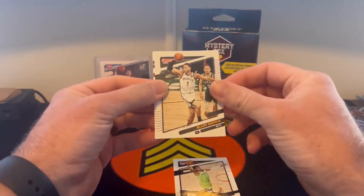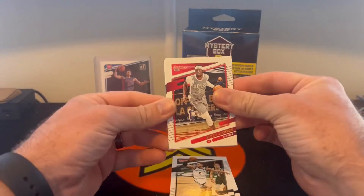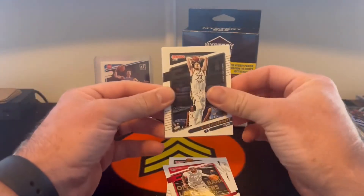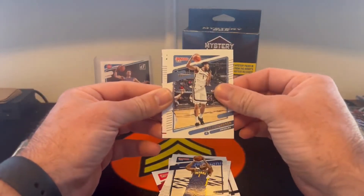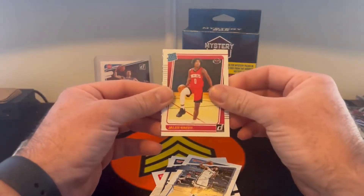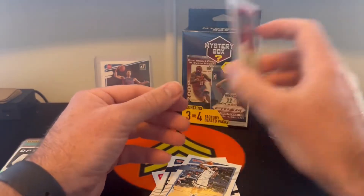Jay McDaniels, Blake Griffin, Reggie Jackson, Doug McDermott, TJ Warren, Kyle Anderson, rated rookie Jalen Green, and Complete Players Jayson Tatum.